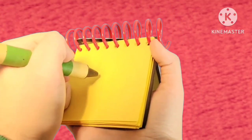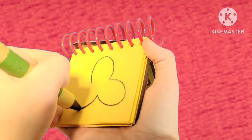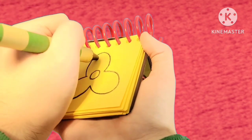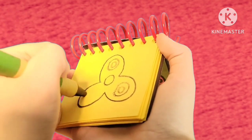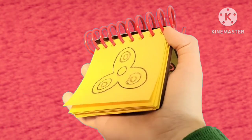Okay, a fidget spinner. Let's draw a curve that goes like this. A little circle there. Some circles to go inside out like this. And there — a fidget spinner!